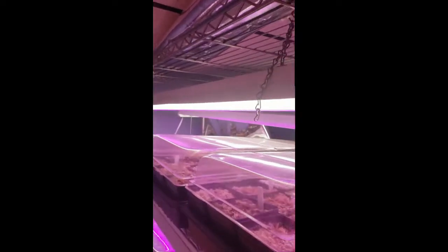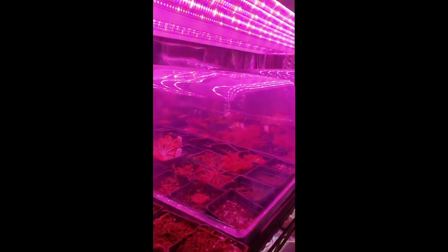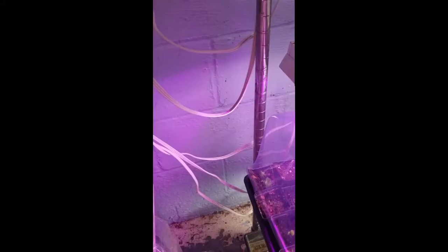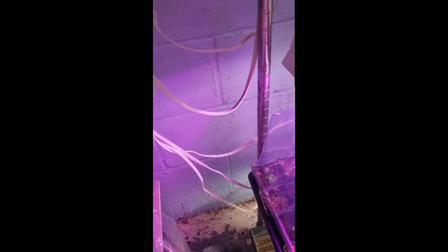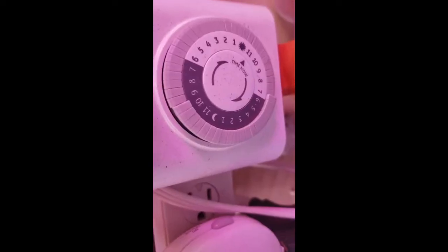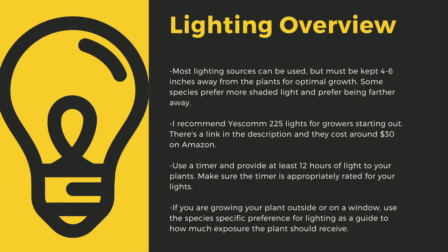The next important point to cultivating carnivorous plants is lighting. The sun is the best light you can have for your plants. Since most homes do not have windowsills that provide enough light, indoor growers are left to using indoor LED grow lights. Here you can see that I use an array of different fixtures. No matter what kind of lights you use, make sure to drape the cords before going to your outlet to prevent water-related electrical fires. An appropriately rated timer for your lights is critical to long-term health. Lighting sources should be 4 to 6 inches away from most species. I recommend Yescom 225 lights, which cost around $30 off Amazon and work great for smaller collections.